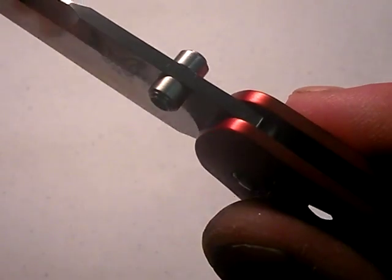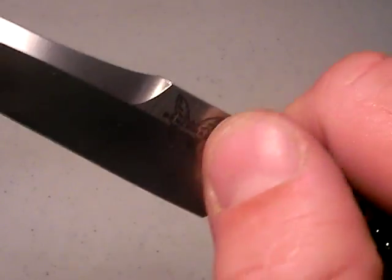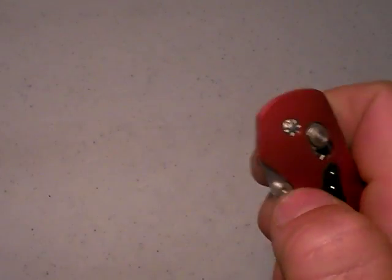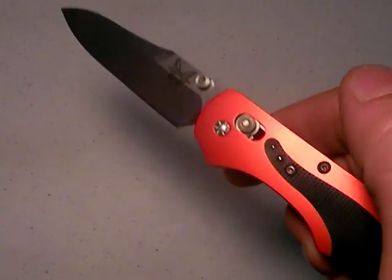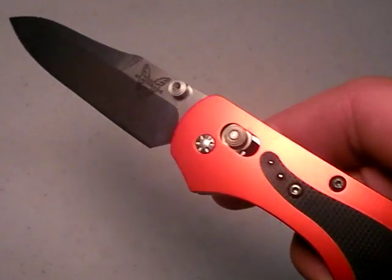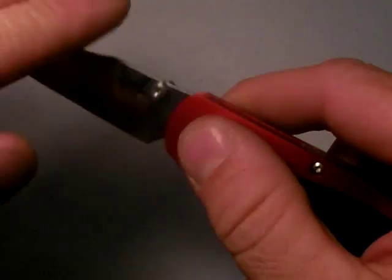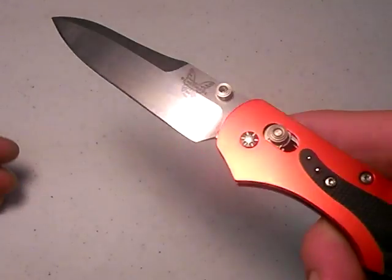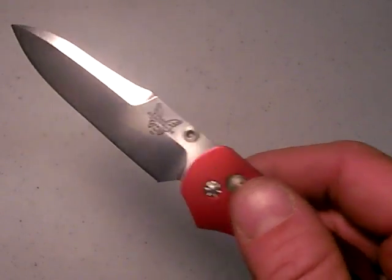It's got the dual thumb studs, very typical for Benchmade — very nicely executed with good traction. How's the deployment? I've talked in a lot of other videos how the deployment is on Benchmade knives and it just rocks. It's fast. Who needs an automatic knife when you have a manual knife that deploys so readily? I don't. Deployment's really fast and lockup is very tight, very typical of Benchmade — I would expect nothing less. It comes very, very sharp, as Benchmade's often do.